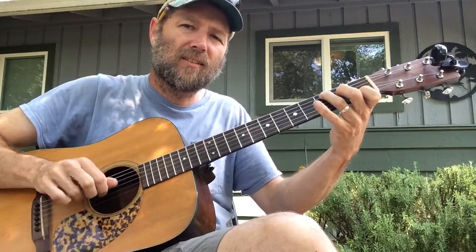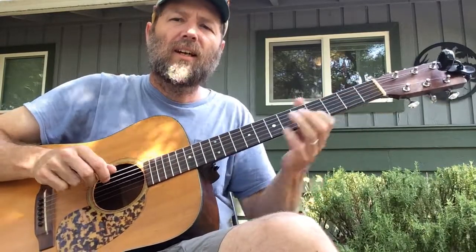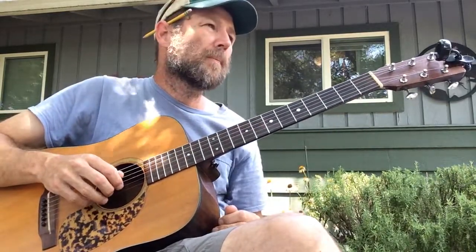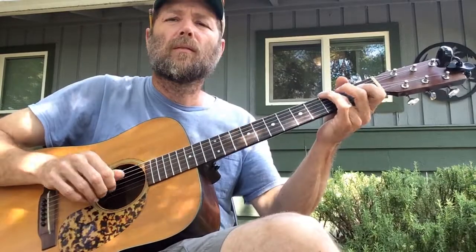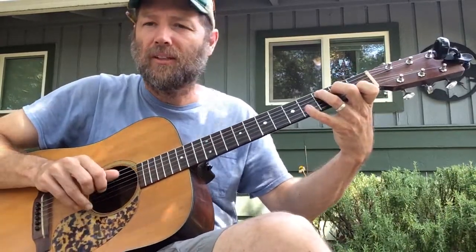Stay on C, F, F sharp diminished, C, A, D, G, C. And if you're going to keep going, it just starts right back in.